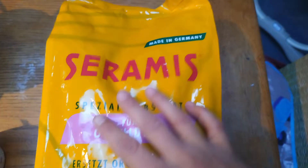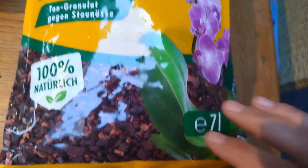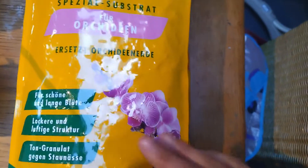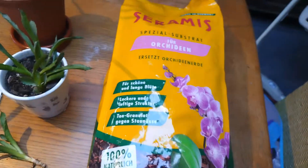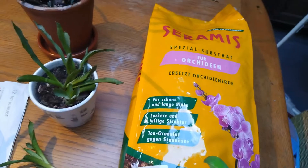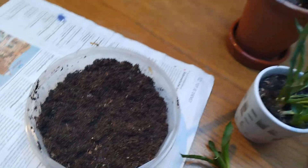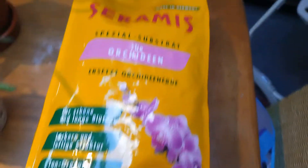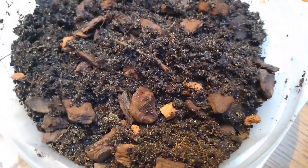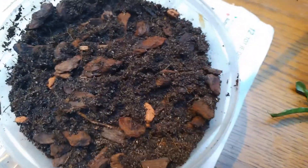So this is the orchid bark I'm going to use - Seramis. Not sponsored by them, but I'm very happy with the product. It's what I use for my orchids, and therefore it's what I use when I need to make a chunky, fast-draining soil for succulents. I'm just going to open the bag, get some in there - and there it is with everything mixed together. That's looking good.